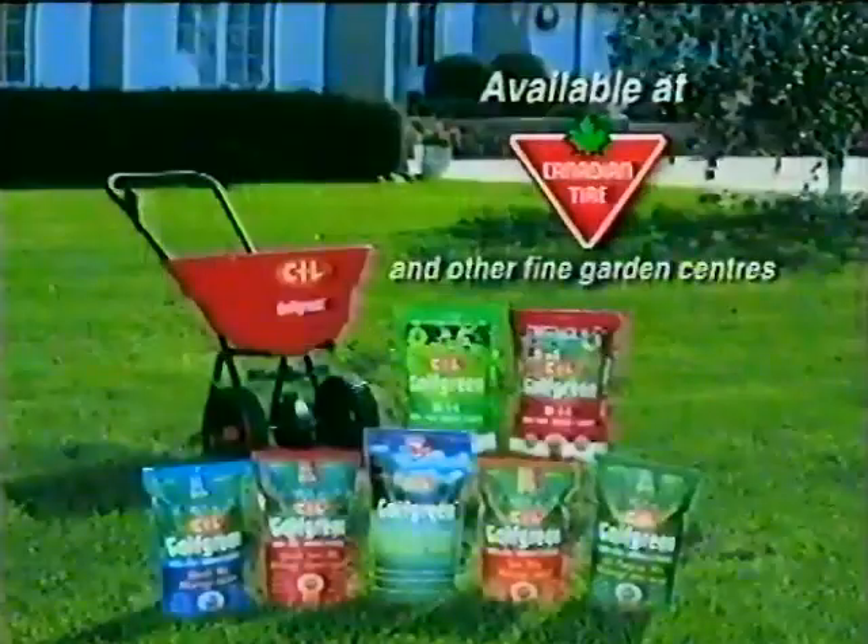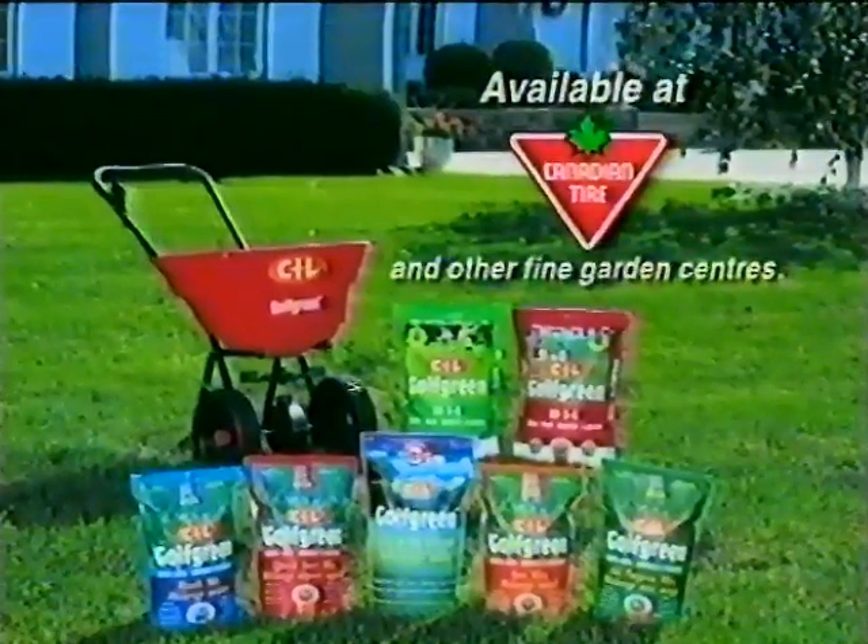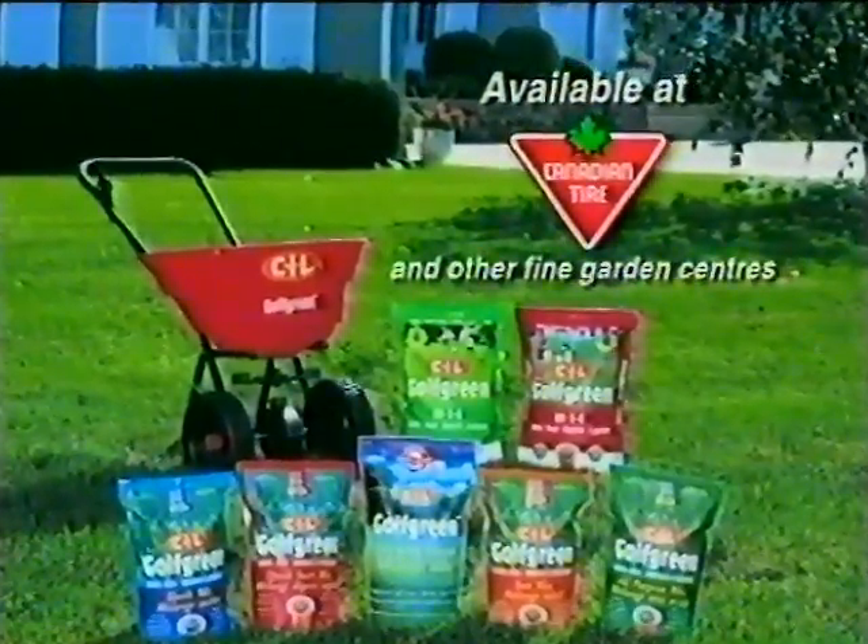CIL Golf Green Lawn Food and Grass Seed — the best choice for a thick, healthy lawn. CIL Super Golf Green Lawn Food and Grass Seed.